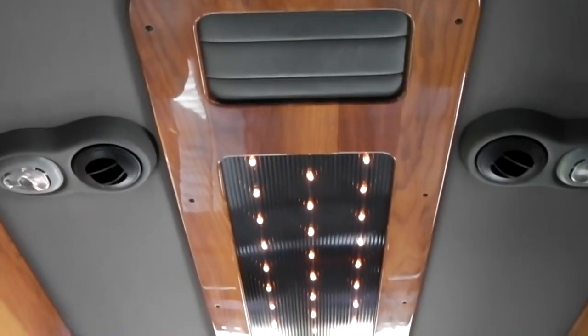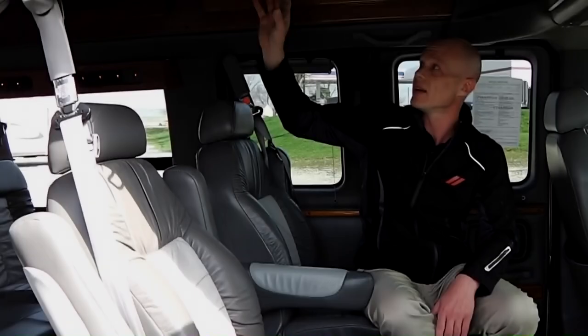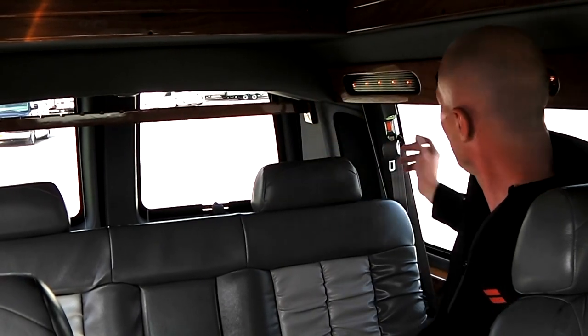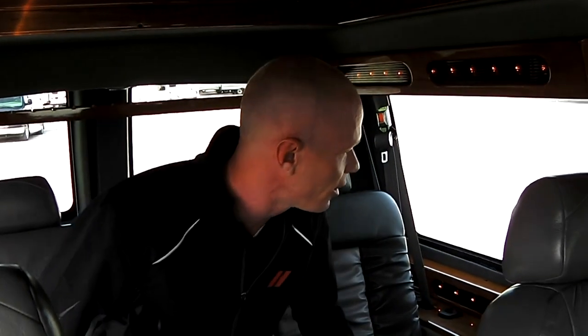Also in this van, you're going to see that it does have an indirect lighting system. In the back of the van, you can see more indirect lighting along the sides. Right here in the rear, you do have curtains to give you some more privacy. As I touched on earlier, this van does have a Vista Bay back window — it's just a little toggle switch. You can open the back window and get a little ventilation back here.